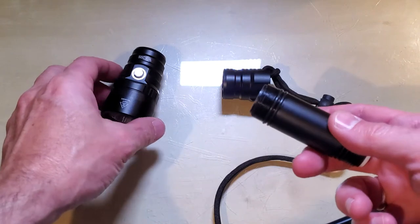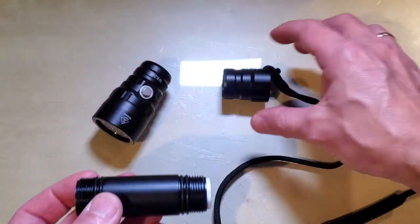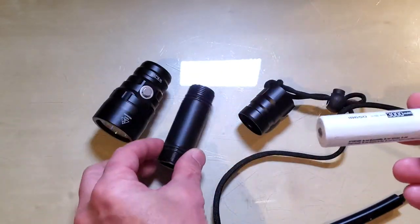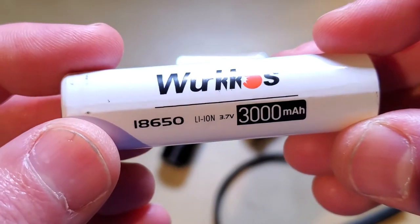The flashlight has a front piece, a body, and a back tailpiece. Inside you will find a rechargeable battery — this one is 3000 milliamps.